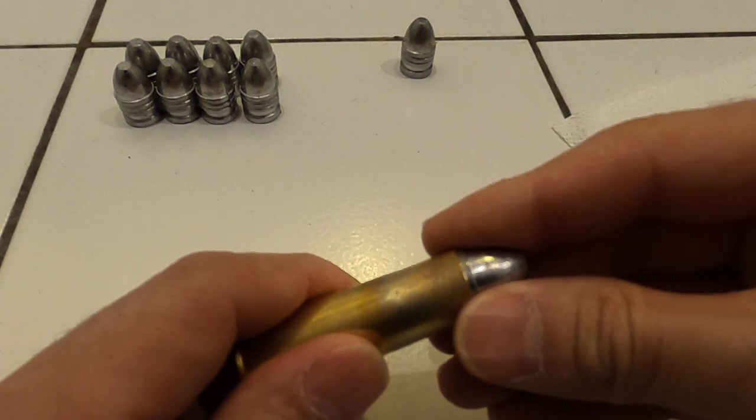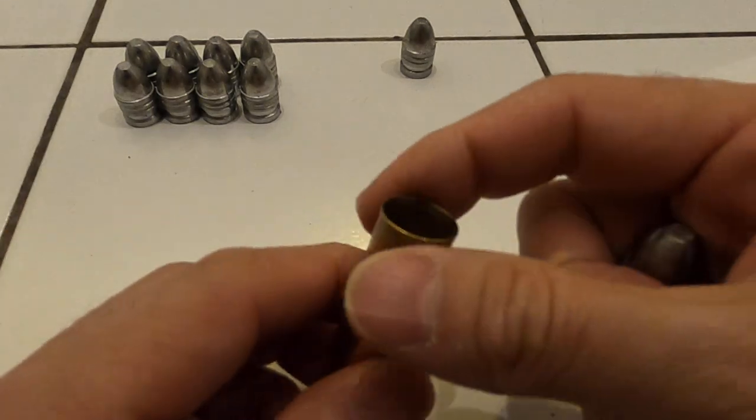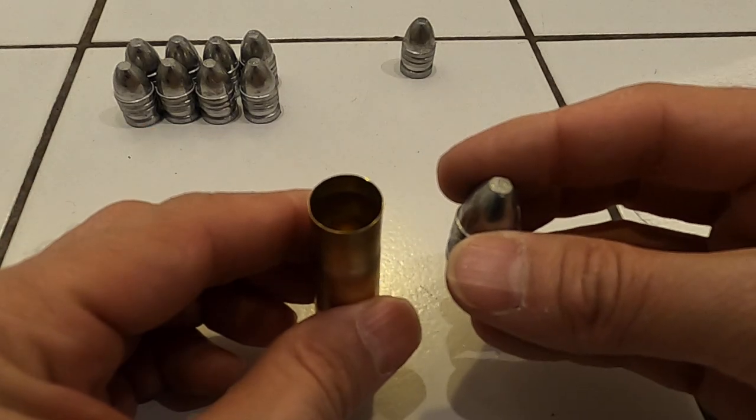They'll need to go in a bit more — they are lubed. And these don't need to be crimped, not for this evolution of ammunition. So there you go.